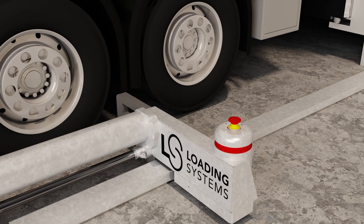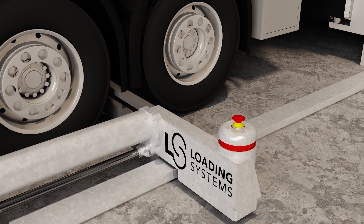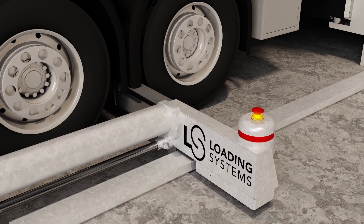After activation, the precision sensor detects the rear wheel, positions the blocking arm in place, and restrains the wheel.